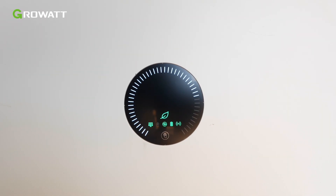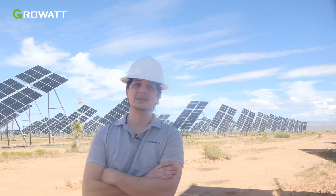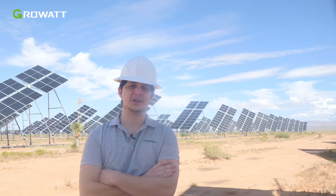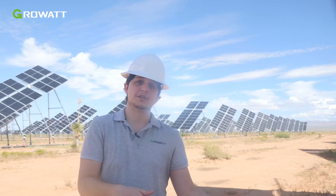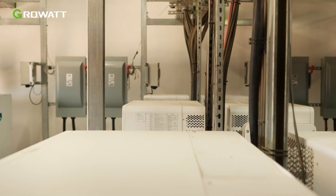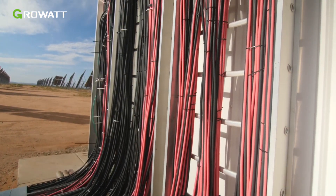Hi, I'm Boris with GrowWatt and I'm here on site with an installation using our WIT inverter. On this site we have a completely off-grid installation, but the WIT inverter can do more. It can do on-grid, off-grid, you can have energy storage or no energy storage, you can have PV or no PV which would be an on-grid installation, and it even has the capability of doing UPS — all locally managed by the WIT inverter itself.